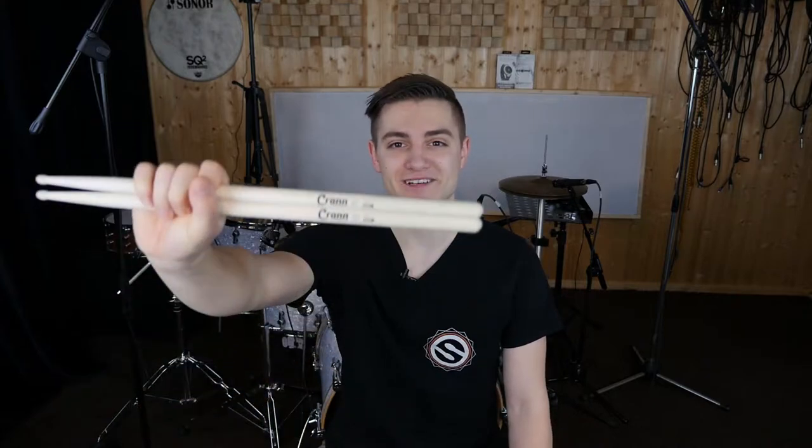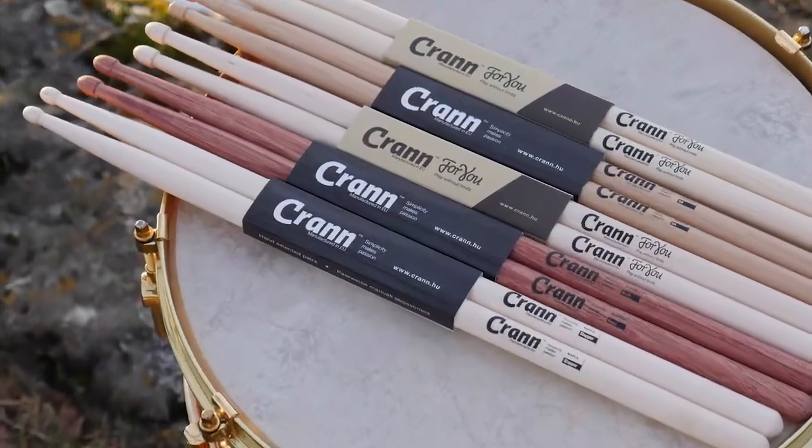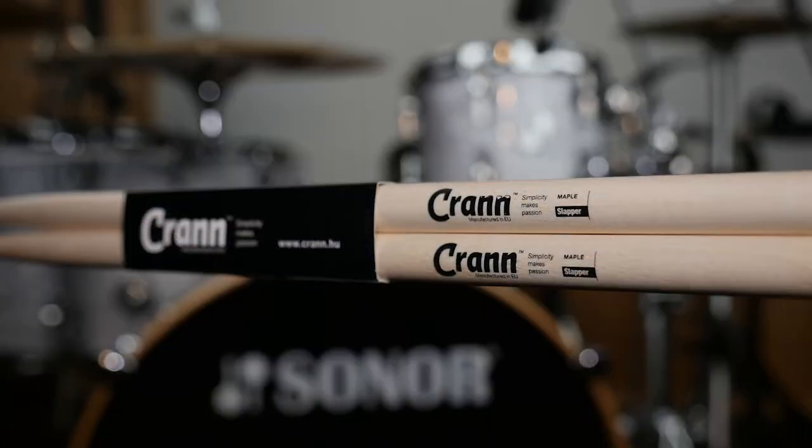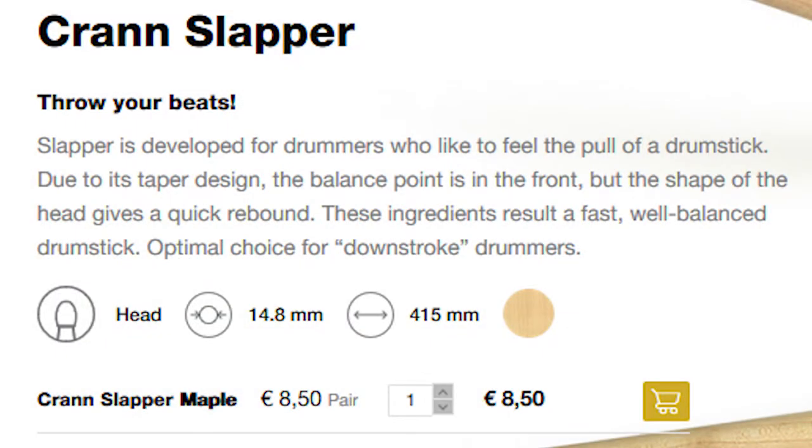Hi drummers, this is our second drumstick review and it's about the Crane Slapper. Let's start with the review. First I took a look on CraneDrumsticks.com to see how they describe their stick, and this is what I found.